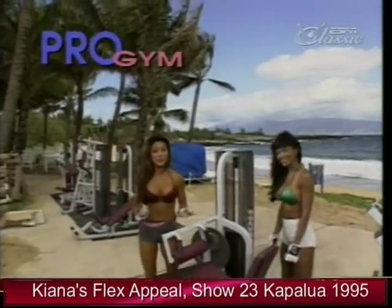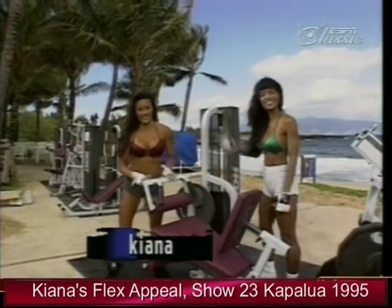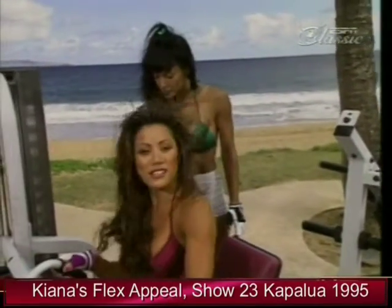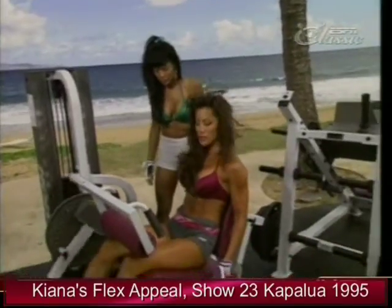I promised Rosie I'd take her through my personal leg workout. We're starting off here with the leg extension. This is excellent for warming up the knee area and tightening and toning the quadriceps of the thighs.